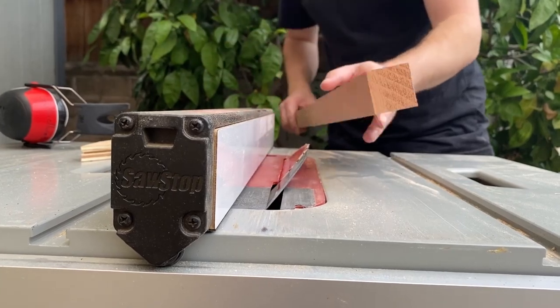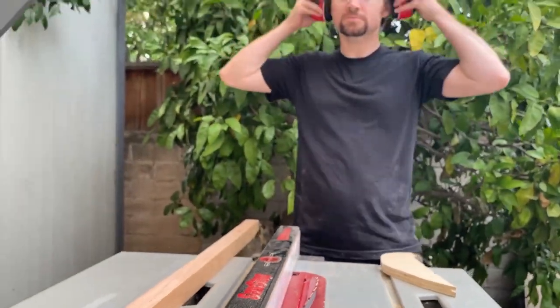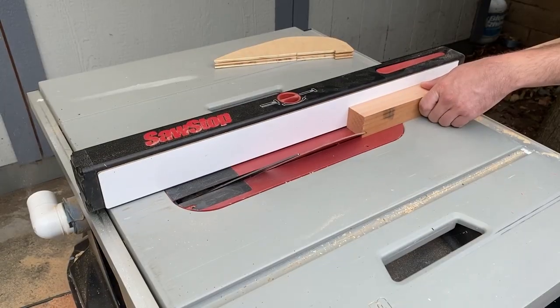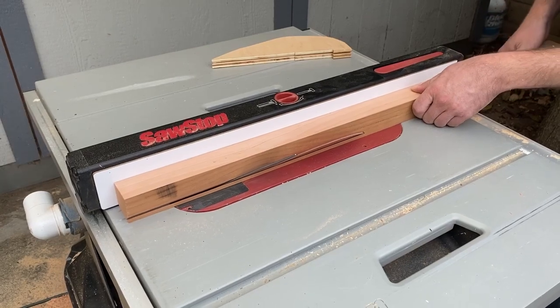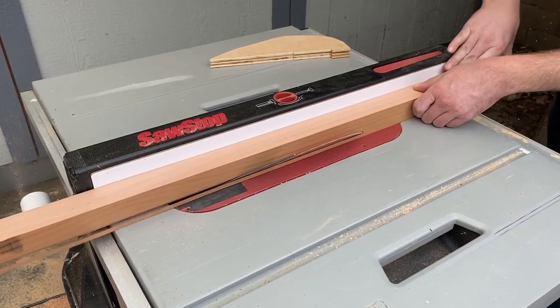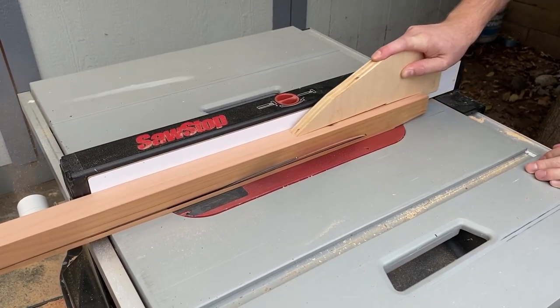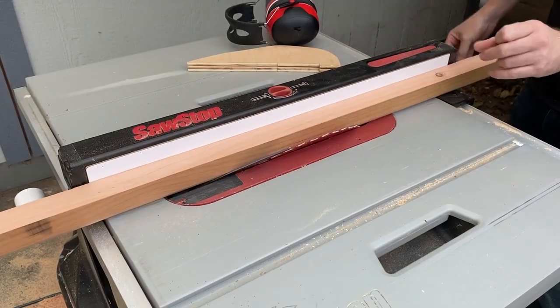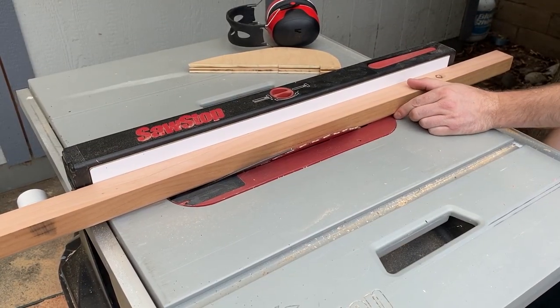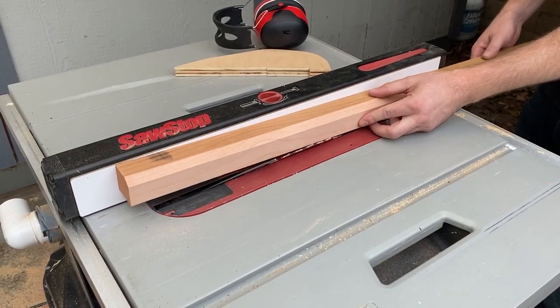Now that the fence is set, I can make my cuts with it flat on the table. It looks like I don't need the blade that high, so I'll lower the blade. Then I'll flip it by 90 degrees and do my next cut.